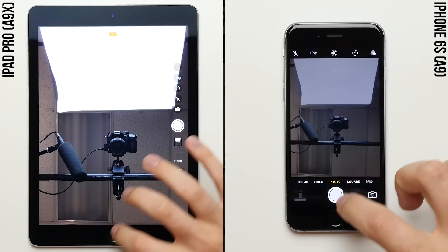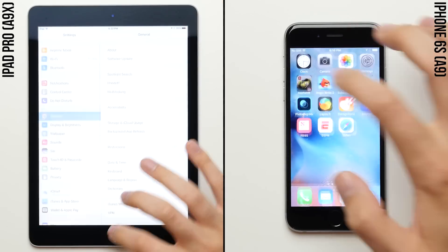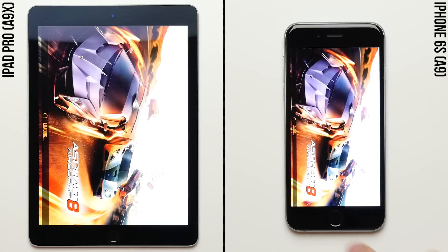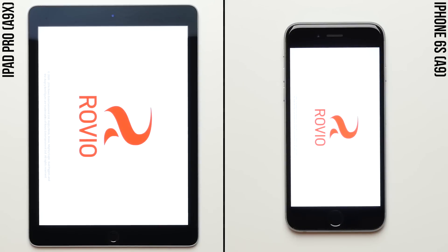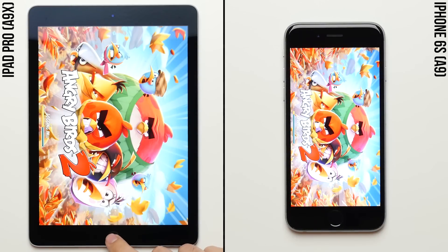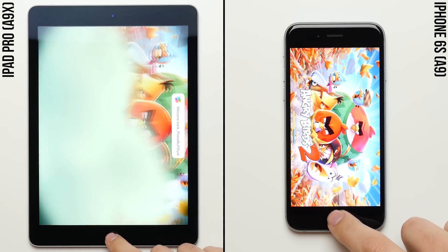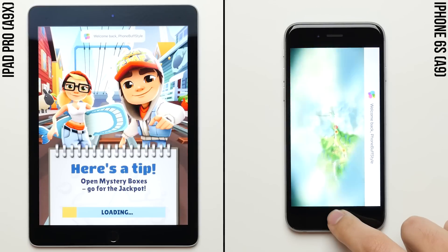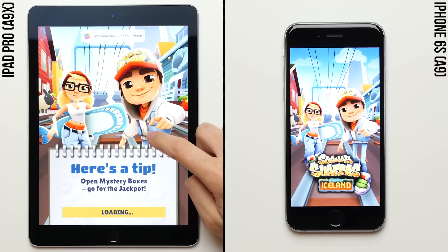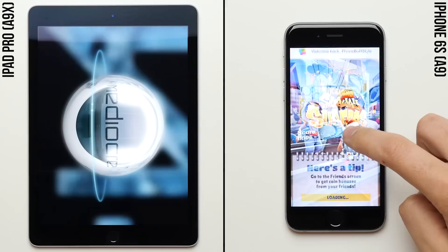Let's get right into the speed test. We'll kick things off by starting the stopwatches on each device and then move on to the first row of system apps, where the iPhone 6S gets the step on the iPad Pro as it moves on to the gaming row. But its lead doesn't last for long as the iPad Pro just ripped through Asphalt 8, with both phones now neck and neck as they load up Angry Birds. The iPad Pro is loading up Angry Birds faster than the 6S, giving it the lead as it finishes up and moves on to Subway Surfers. Early on, it seems like the 2.1 GHz A9X under the hood of the iPad Pro is overpowering the 1.8 GHz A9 found in the iPhone 6S.